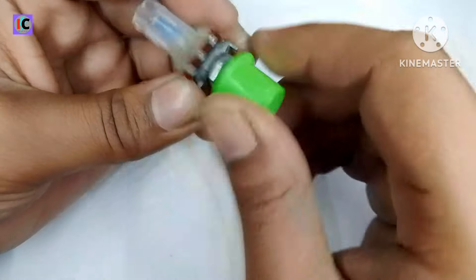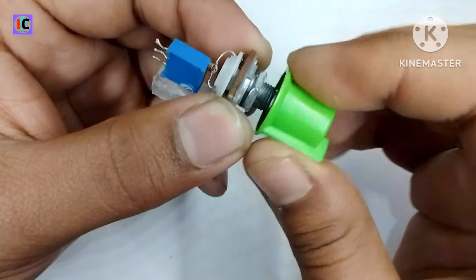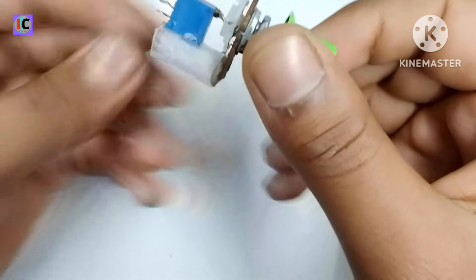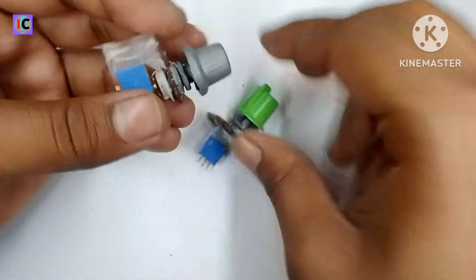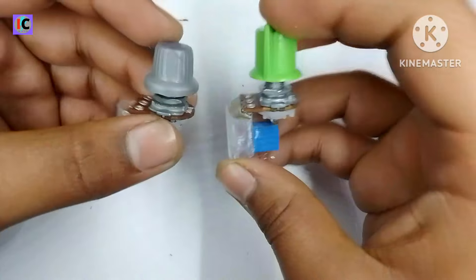Here you can see the high precision potentiometer for bench power supply is ready, and you can see it's rotating properly. This can be used for making high precision voltage and current controlling potentiometers. I have made two of them.